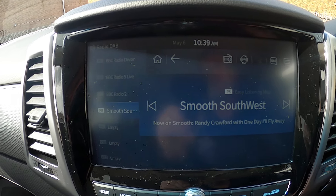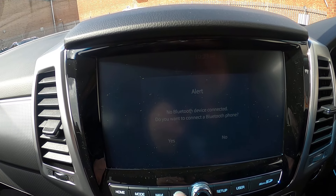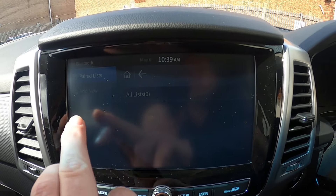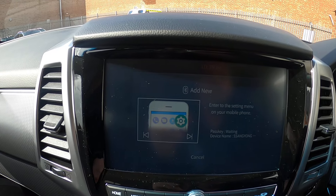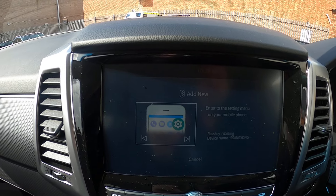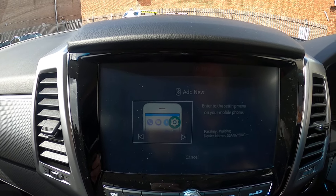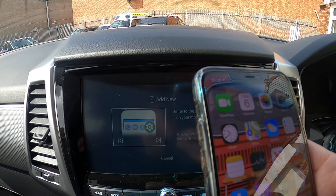So what we're going to do next is we're actually going to Bluetooth the phone. I'm going to go to Phone — no Bluetooth device connected. Do I want to add one? Yes. So I want to add one — yes I do. Enter the setting on your mobile, so let me just go to Settings on my mobile phone, which I'm doing now.